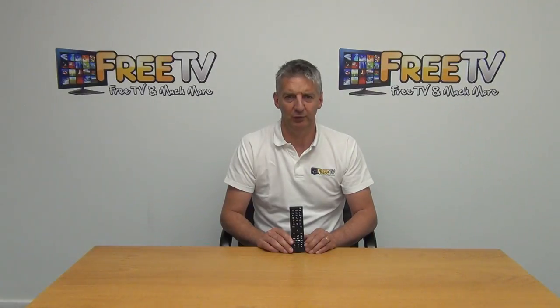I have in my hands a spare remote control for the Walker WP2014 LED TV. This particular remote is available with our low-cost postal option and as part of a much wider range of remote controls we stock that work with Walker set-top boxes, Walker TVs, and also a range of other set-top boxes, all available directly from freetv.ie.